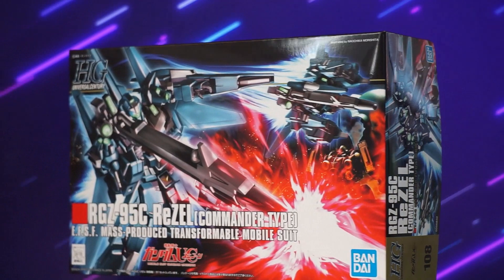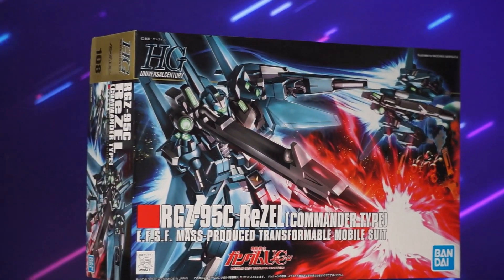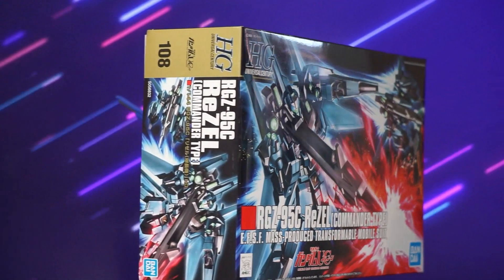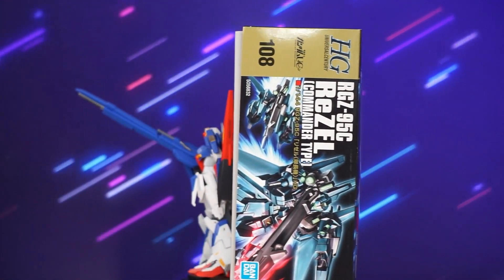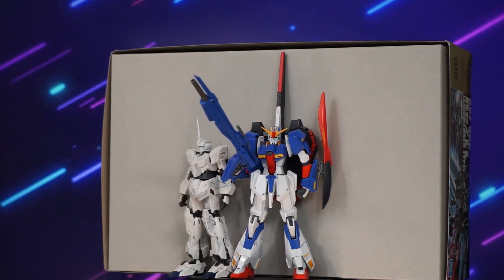We also see the Unicorn Gundam series logo, the mobile suit's name and designation, as well as that nice blue Bandai logo, which of course admits the yen price. Shout out to Reishiki for letting me in on that little jewel of information.